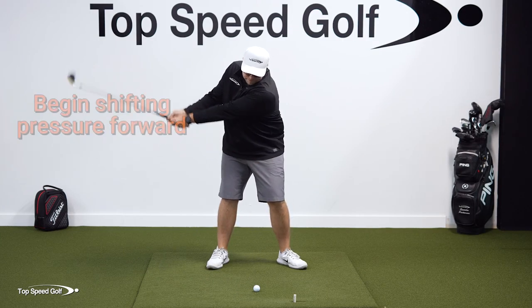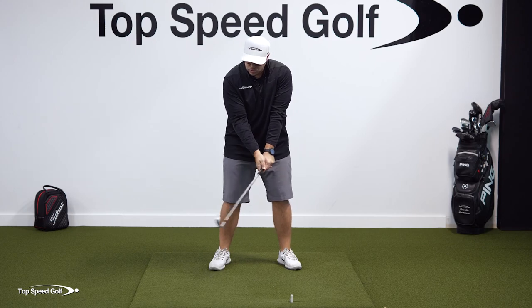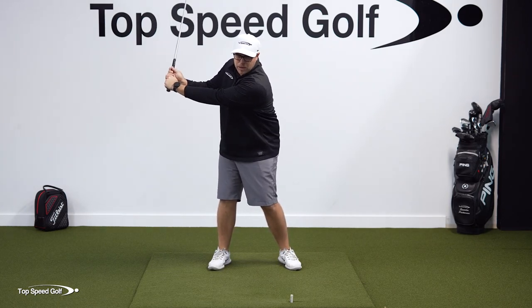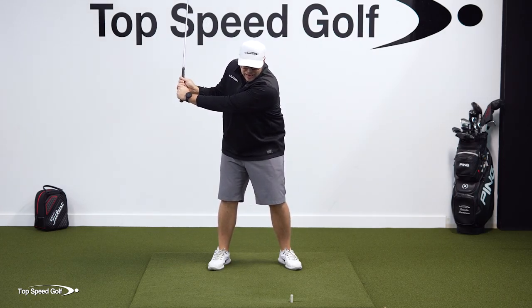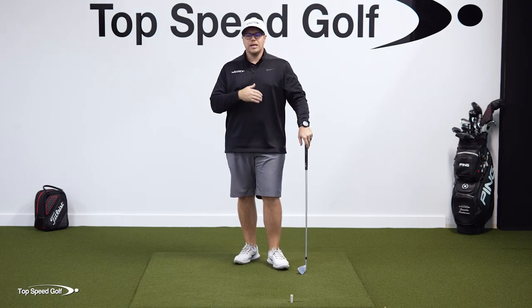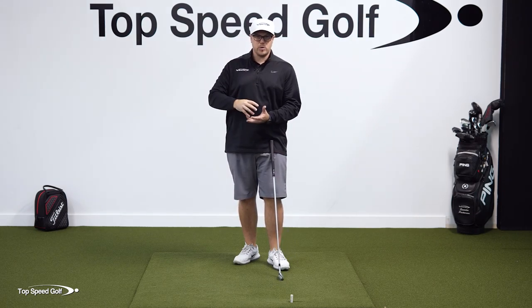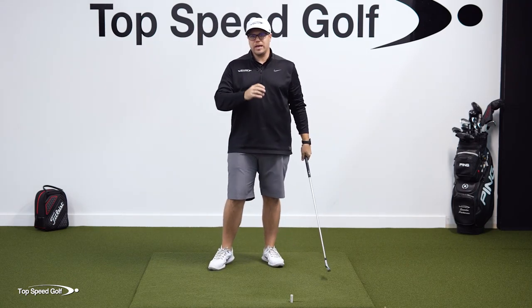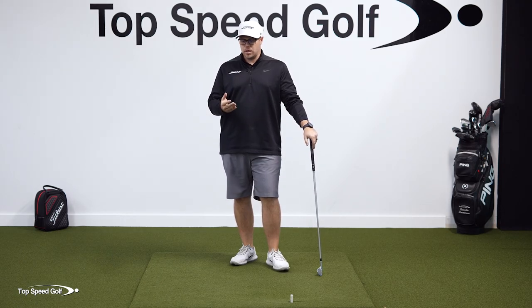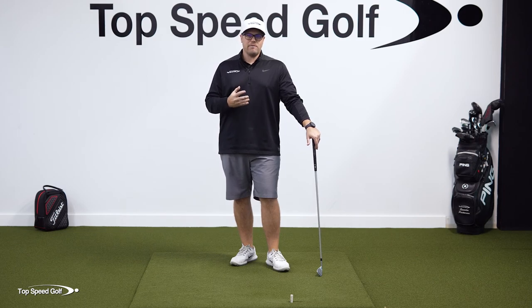One thing that is critical for this is getting a good turn of your body in the backswing. That's so critical because if I don't turn my body, I just don't have enough time to get to my lead side. If I'm shifting pressure but only lifting my arms up without turning my body, I don't have enough time to get that pressure back to my lead foot and sequence the swing correctly. To create enough space and time to accelerate the club for an effortless and powerful swing, I have to get a good shoulder turn. Look at players with the most effortless swings — Freddie Couples, Ernie Els — they all have big turns.